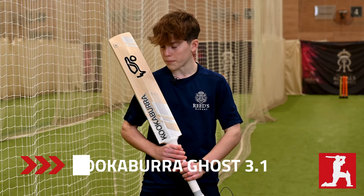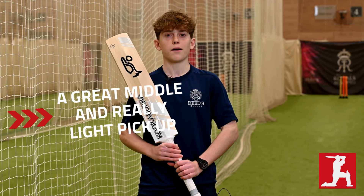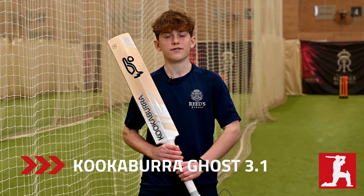I'm here with the Kookaburra Ghost — just had a hit with it earlier. It's got a great middle, really light pickup, and I can definitely see myself using this bat in the future.